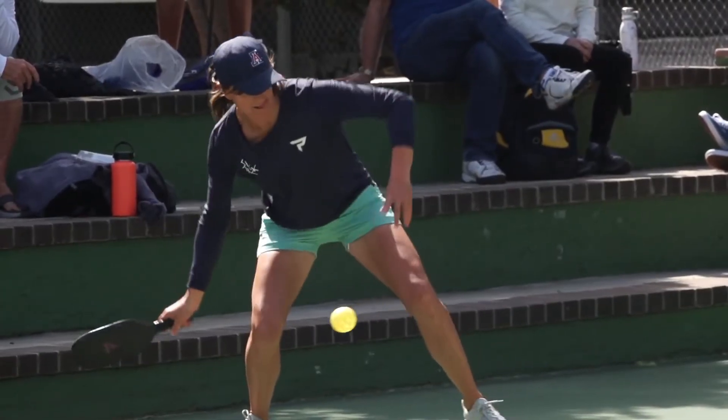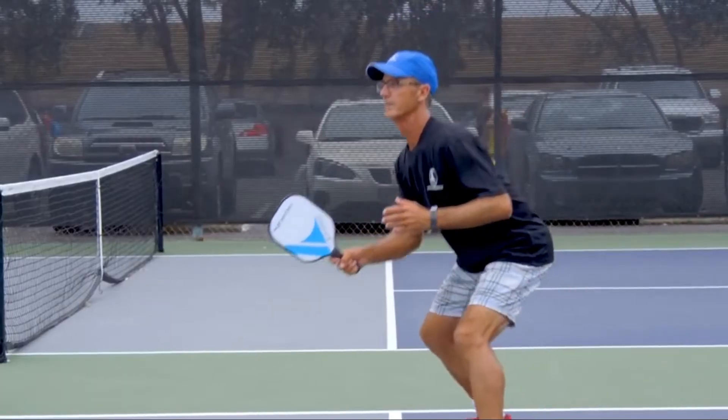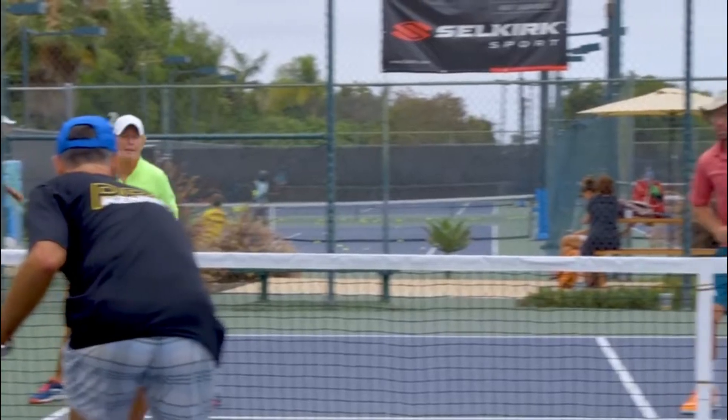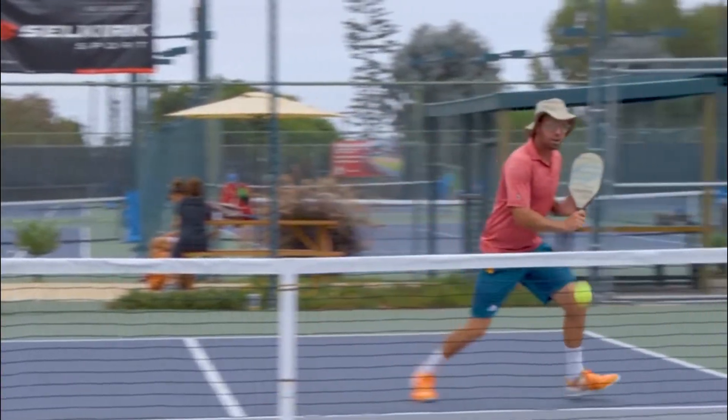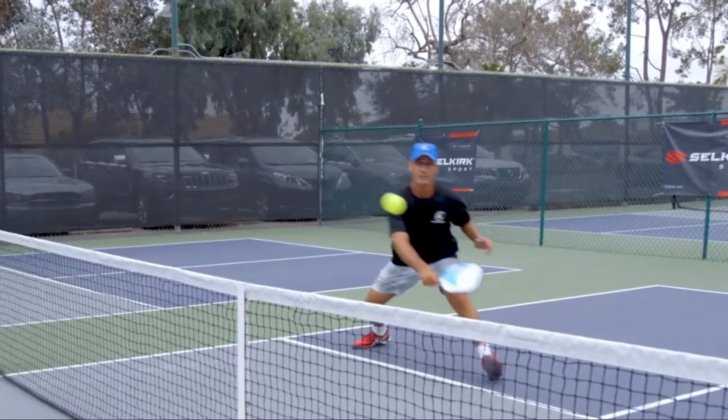You play pickleball as usual, but you can only hit the ball to one side of the court. For example, if you cross-court dink, the half of your partner's court that is directly in front of you is out — so it's an out if you hit a ball that goes past the centerline. When you win a point while practicing cross-court dinking, you will switch sides as usual.